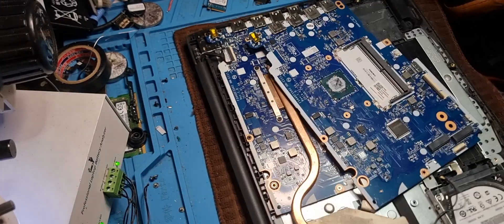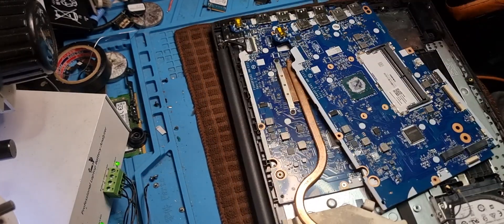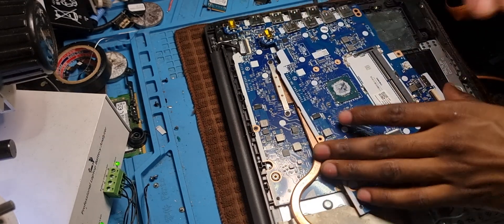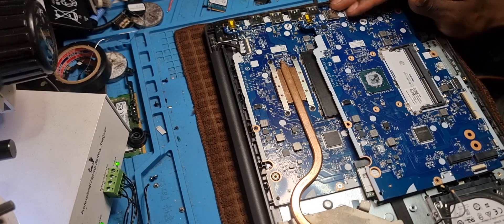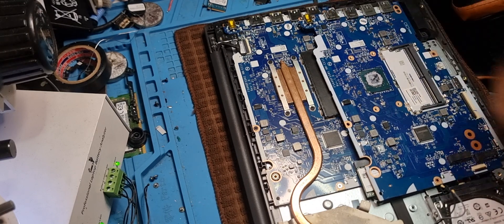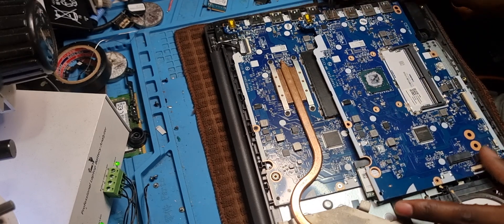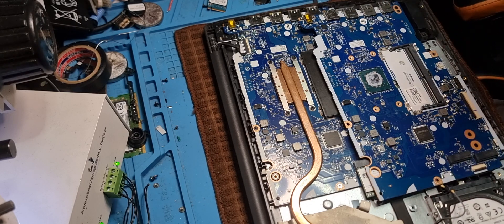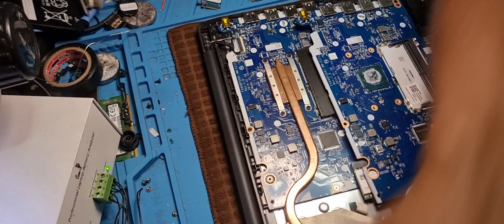So here we are today. This laptop is not charging, and I'm quite sure at this point I've recorded a lot of video explaining how to fix this. The simplest way is to change the MOSFETs - the first two MOSFETs, the second one usually. So I want to explain what happened here.